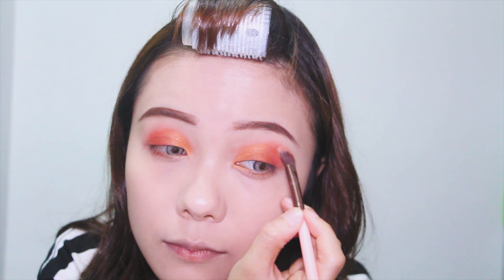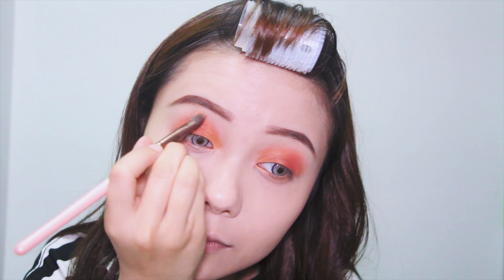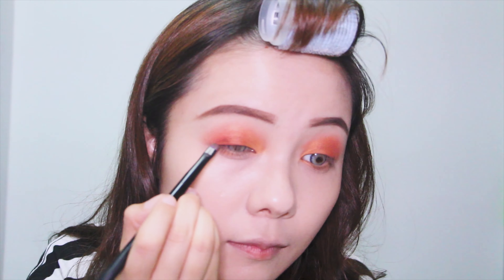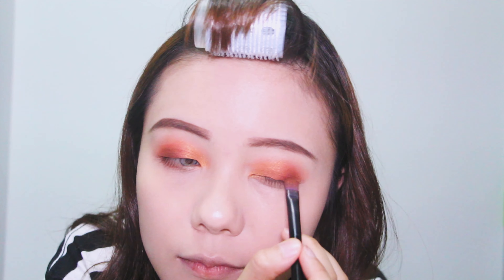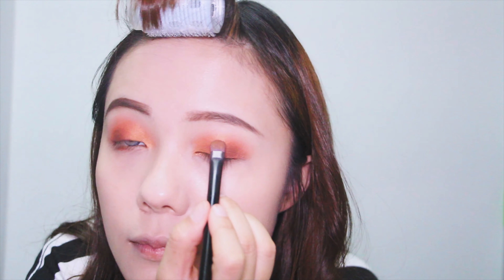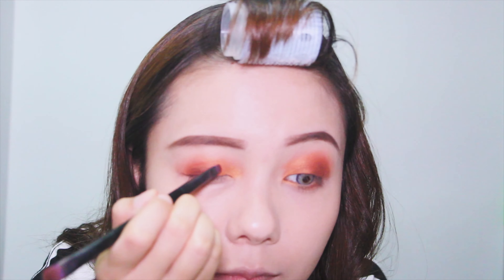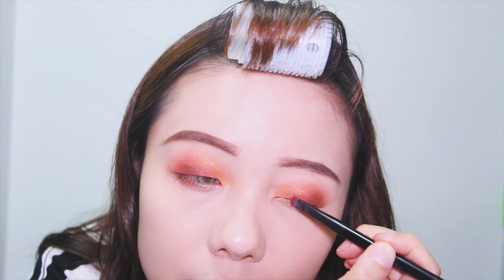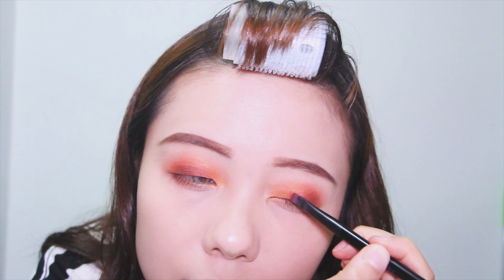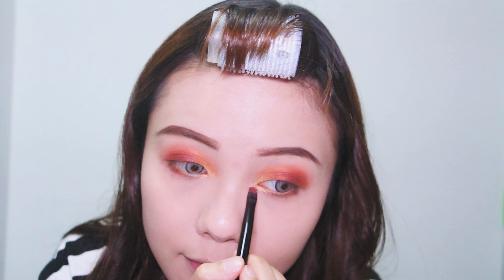Going back to Big Cocktail, I'm just blending everything in the crease and making sure there's no harsh line and it's seamless. Next, I'm using the smaller brush and taking the shade Veg Kiss to darken my outer corners. Mix Spoiled and Veg Kiss together and blend it until you're satisfied. Lastly, I'm going into the shade Butter Cake to highlight my inner corner.